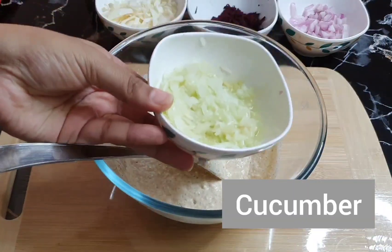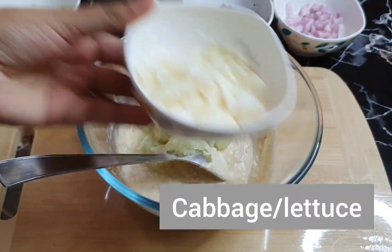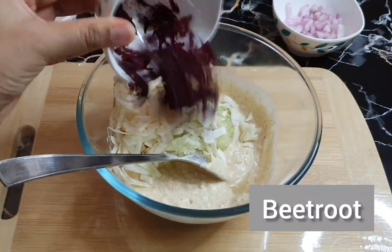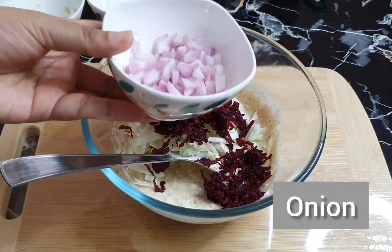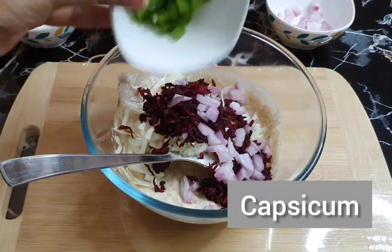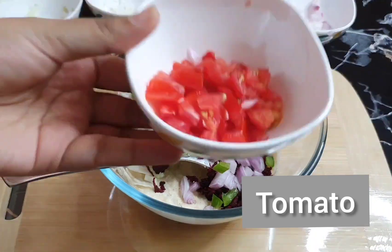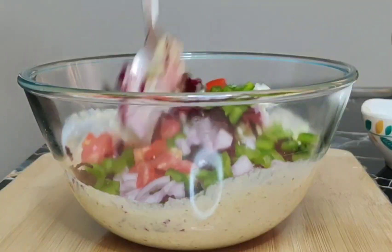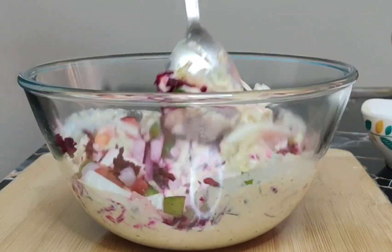Now I will add some vegetables. This is a little garlic — if you don't have garlic, you can add lettuce. Also, there are a lot of healthy ingredients for the color. This is beetroot. Add a little tomato. If you don't eat any vegetables, you can skip it. If you want to add some vegetables, you can add them too.